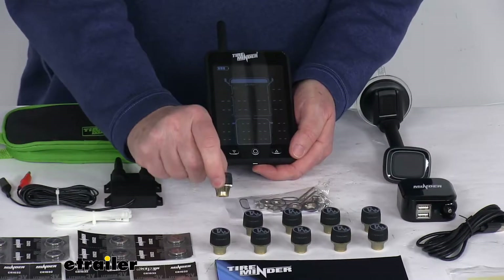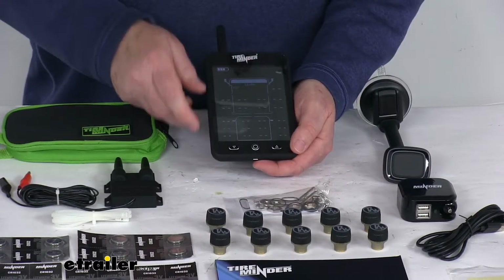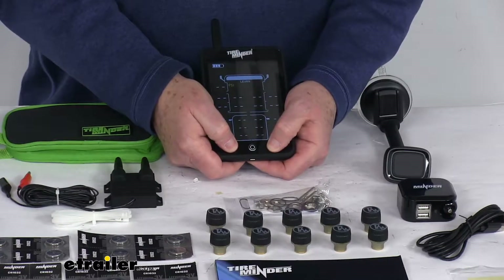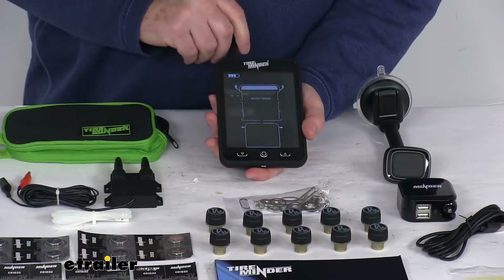Once you put your batteries in your sensor and attach it to your vehicle, it'll show up on the learn screen, and then you put it to whatever position you want. To get out of that screen, push both arrows again for about five seconds and it goes back to the monitoring view.